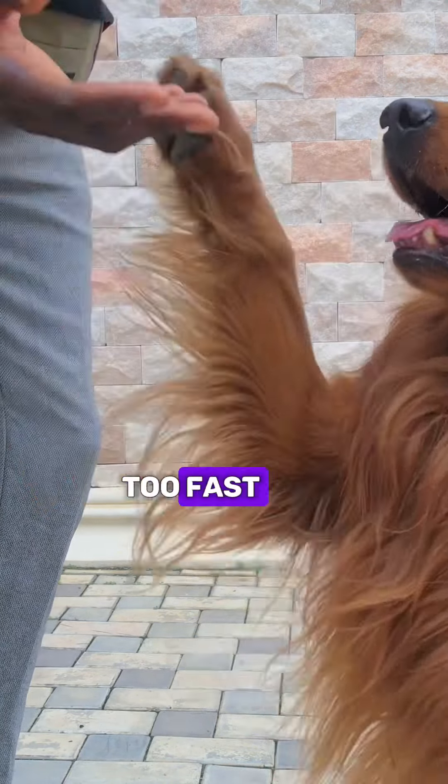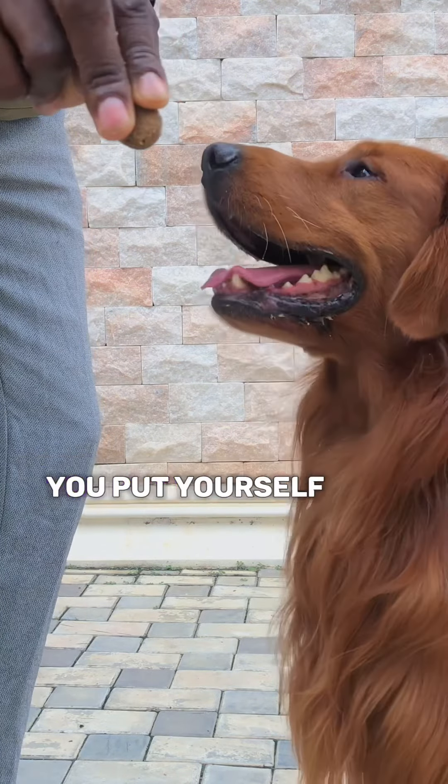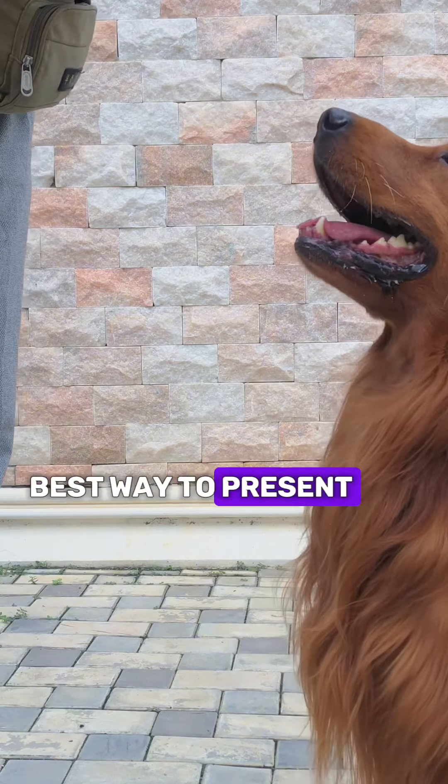It makes it easier because it's a flat surface and the dog can't bite your hand, even if they go too fast. But if you keep your hand like this when presenting the treat, you put yourself at risk of getting bit by the dog. So this is the best way to present the treat.